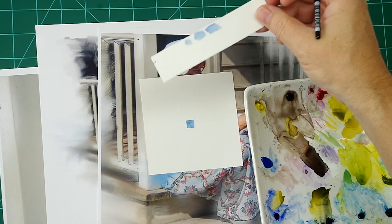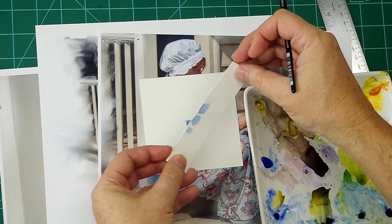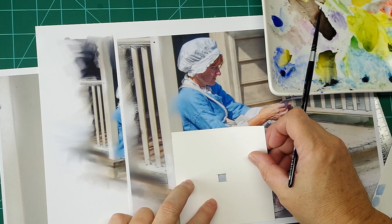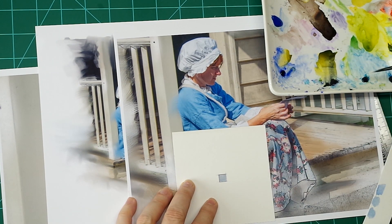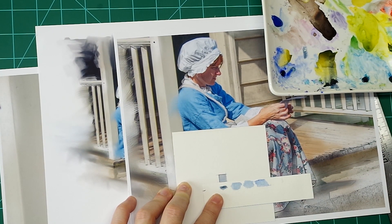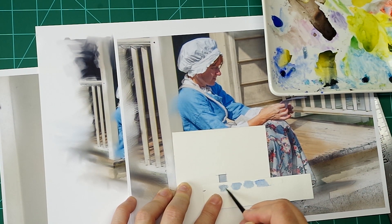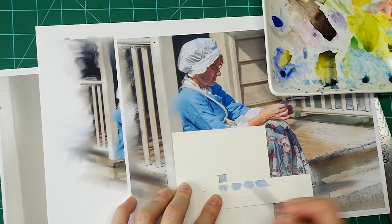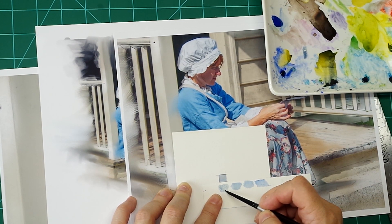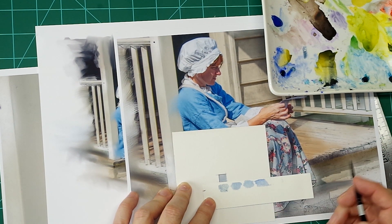You want to use actual watercolor paper and cut them into small strips. You can see in this part of her skirt, which looks blue, it's actually a lot grayer. So I'm going to pull out a Payne's gray, which has a bluish tint to it. Payne's gray would make a nice base to start painting that color if I wanted to match it exactly.